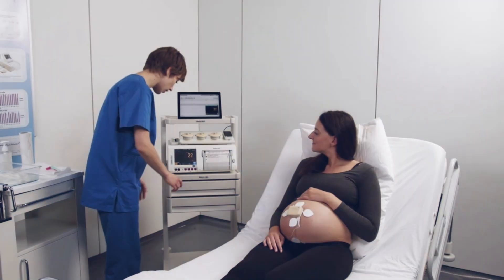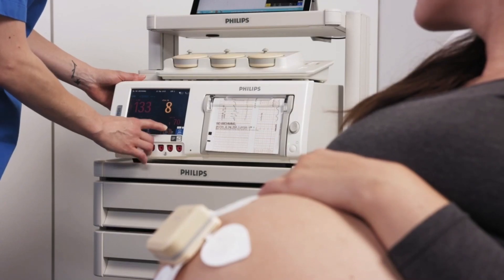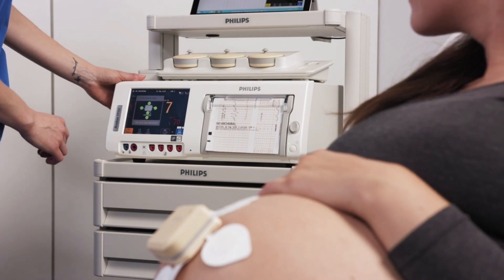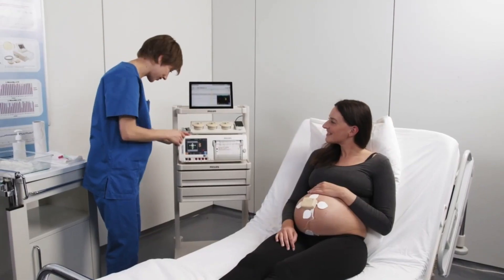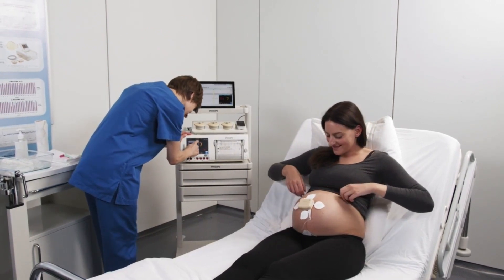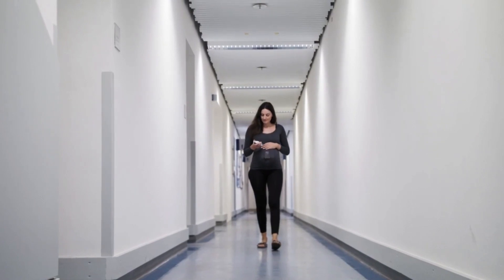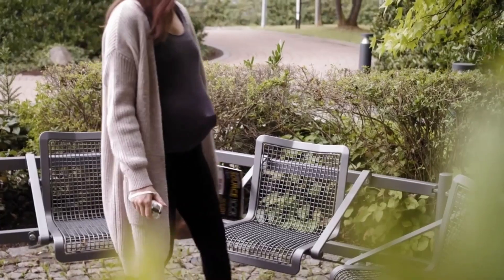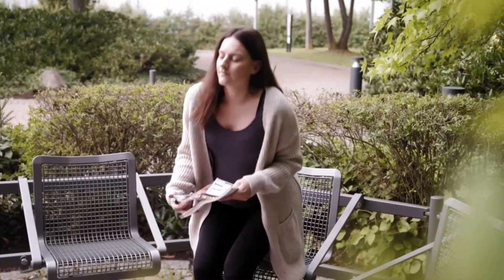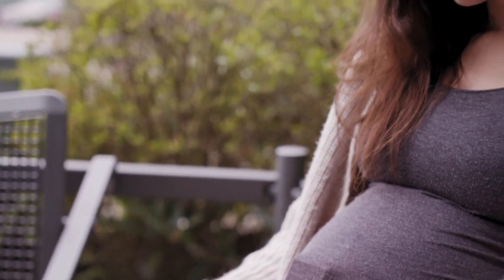The Avalon CL Fetal and Maternal Pod and Patch frees mothers from wearing belts. This is an extension to the Avalon CL Cable-Less solution, which combines convenience, versatility, and ease of use with the CL transducers. Freeing the mother from cables, the new optional CL wide-range pod extends the signal range of the CL transducers and CL pods worn by the ambulating patient by connecting through the hospital's wireless LAN infrastructure.